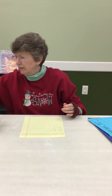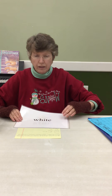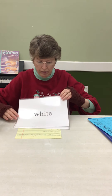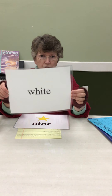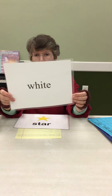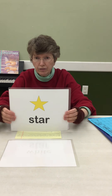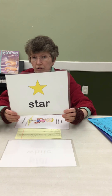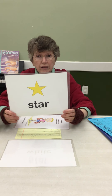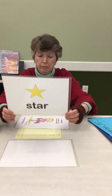Now let's get on to our other stuff. The color for January is white — white like snow or puffy white clouds. Our shape is the star. If it's not cloudy at night, you can look out at the sky and see the stars. If you have a telescope at home, you can see them even better.